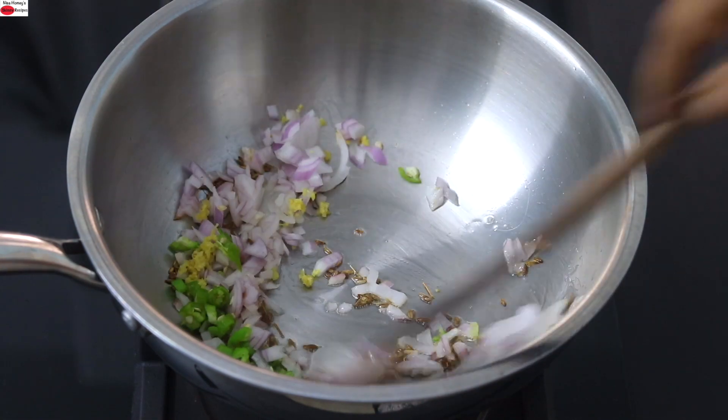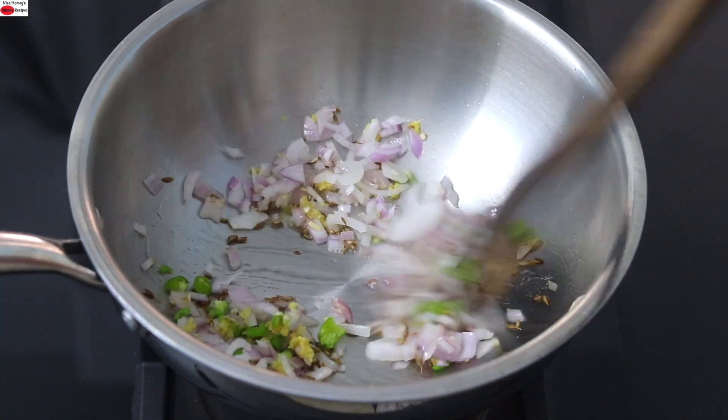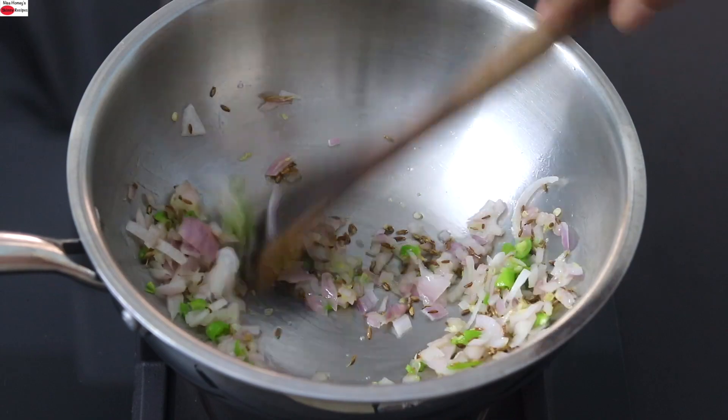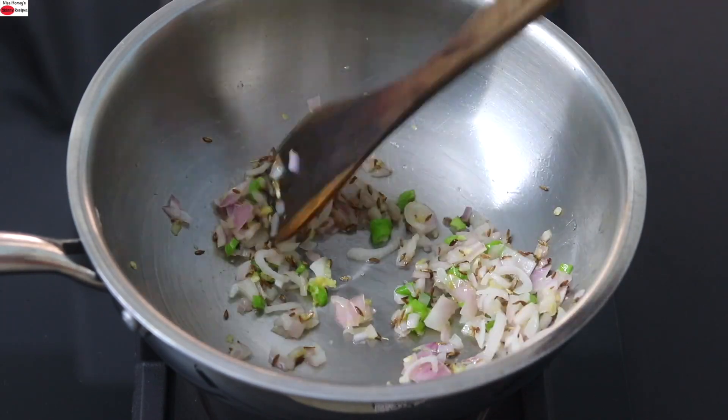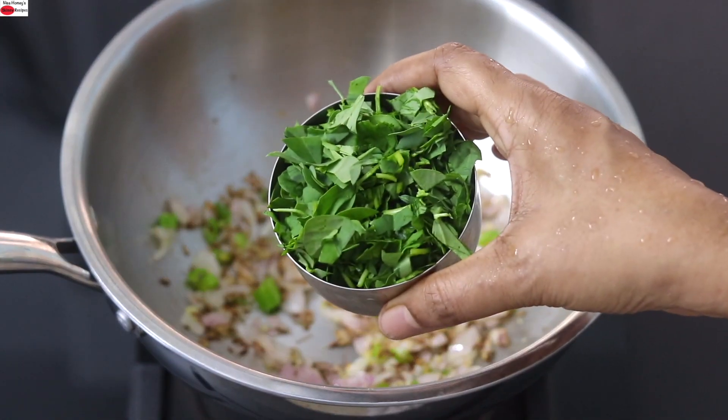Give it a good stir and lightly sauté the onion until it turns transparent or light pink in color.